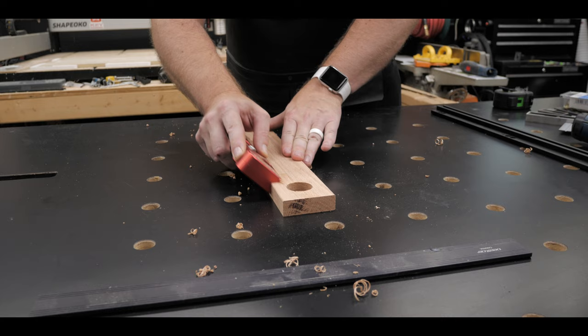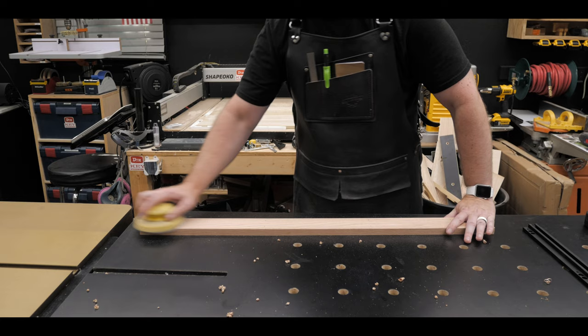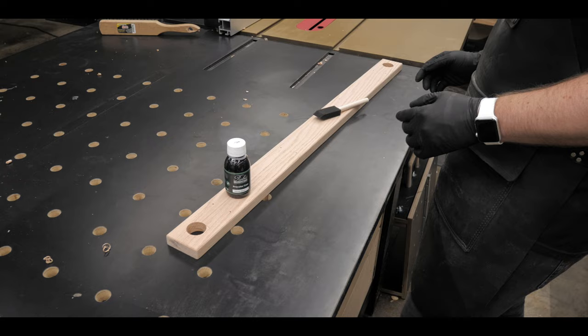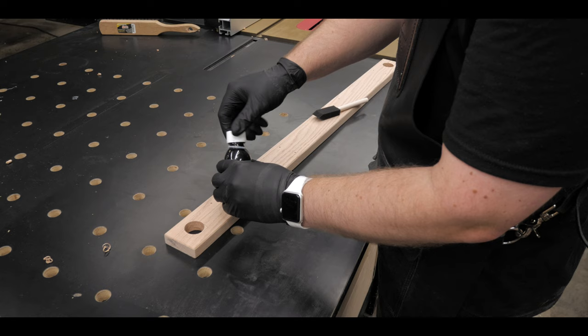Plus, who doesn't like a nice chamfer. After the chamfer was done it was time to do a little hand sanding — not much, just 120-grit to knock everything down, make it nice and smooth, and clean up any rough edges.